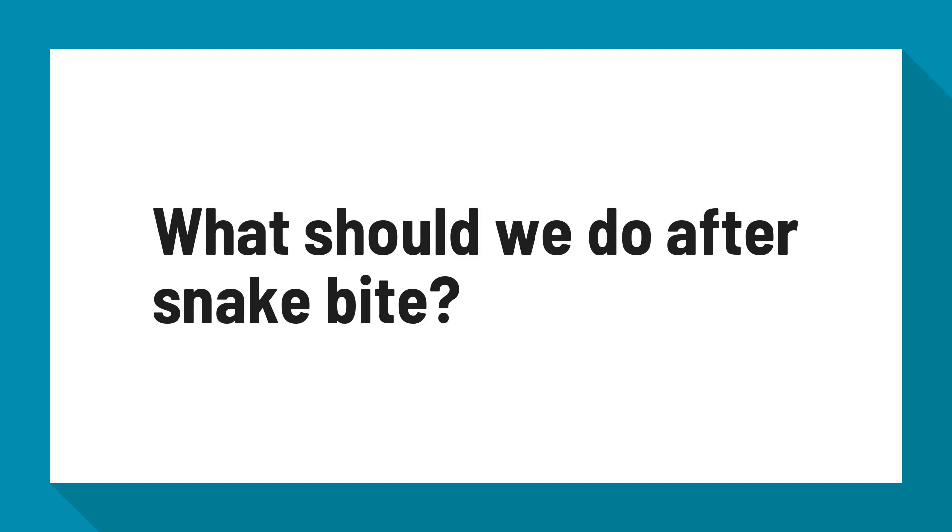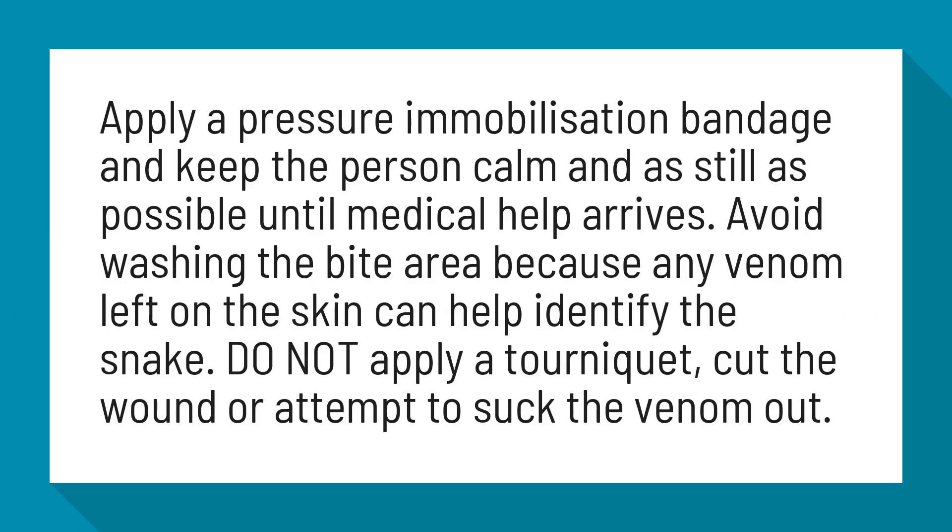What should we do after a snake bite? Apply a pressure immobilization bandage and keep the person calm and as still as possible until medical help arrives.